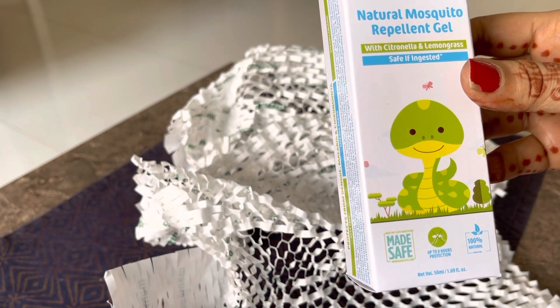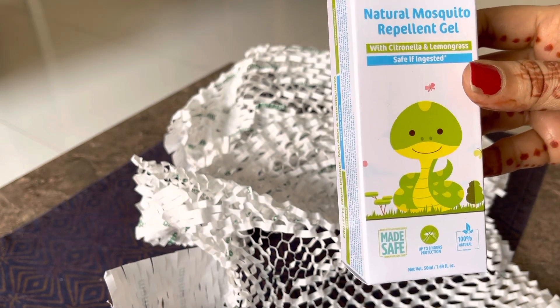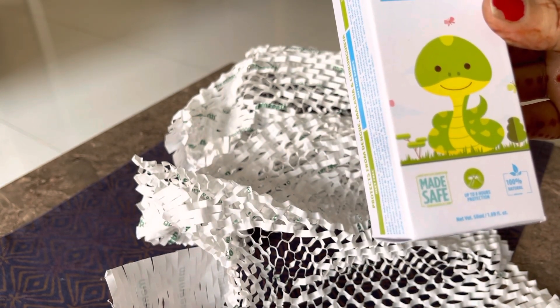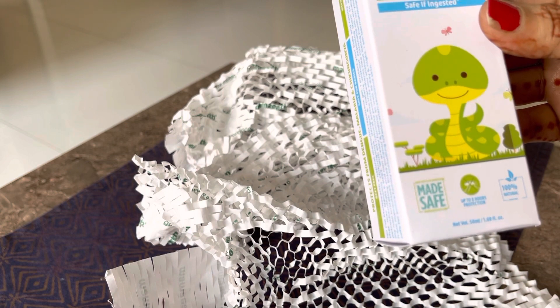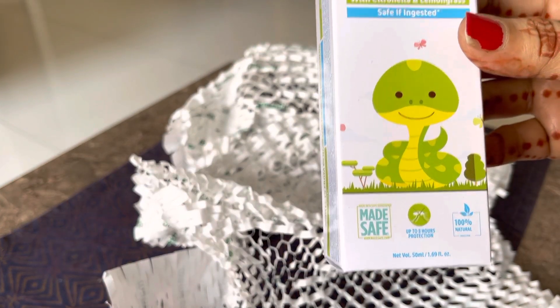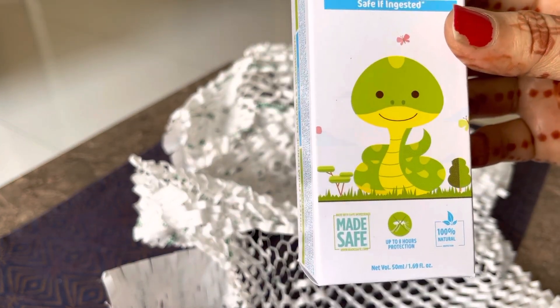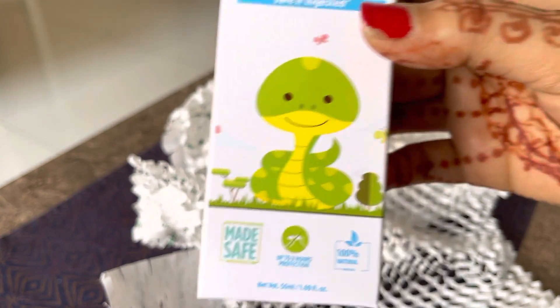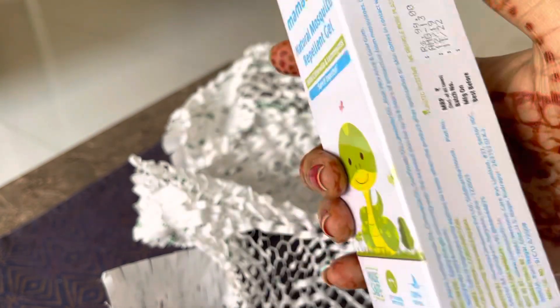Aur safe if ingested — kyunki yeh bachchon ke liye hai toh kaafi safe banaya gaya hai isko. Yeh 50 ml ka product hai aur yahan likha hai yeh 100% natural hai. Also, it remains up to 8 hours of protection — yani 8 ghante ke liye suraksha dega machcharon se.